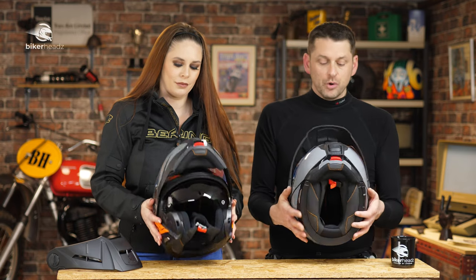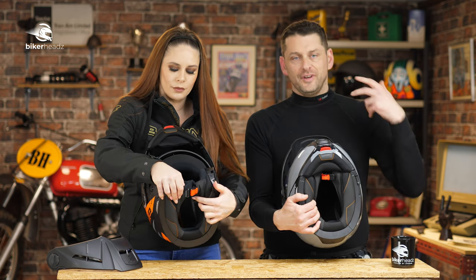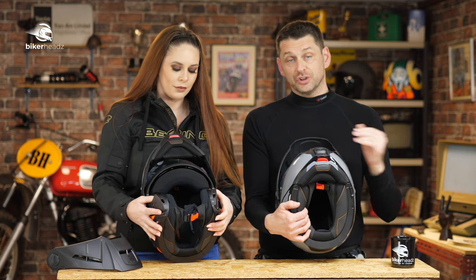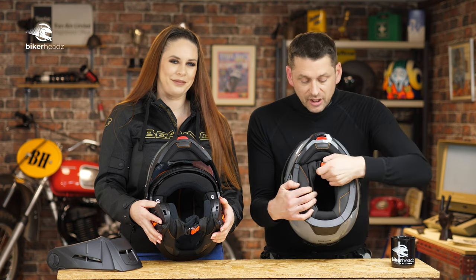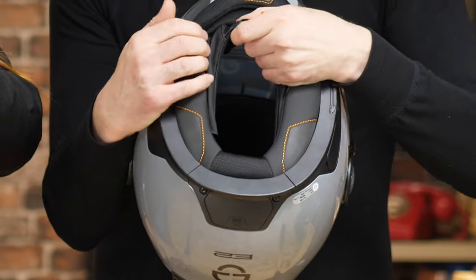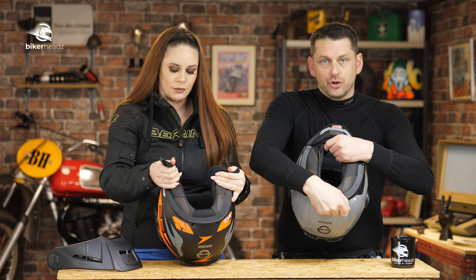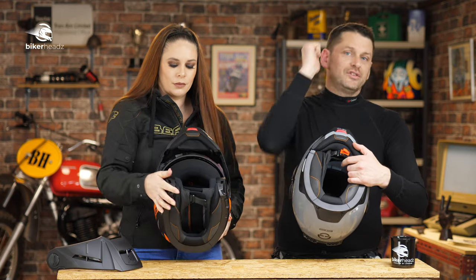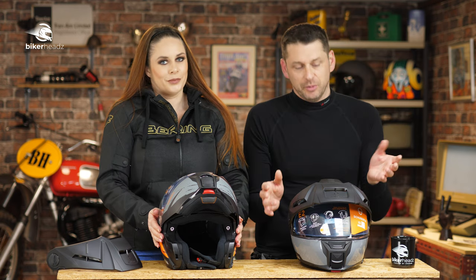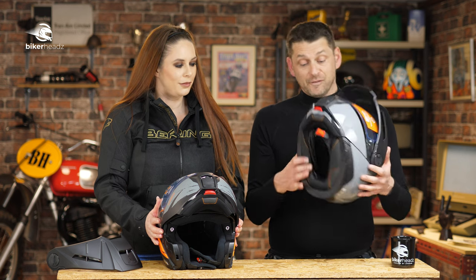Inside, we have a fully removable, washable, and adjustable lining. Just like the C5, if you're thinking it's a bit tight or a bit floppy, you can get different internals which makes the fit absolutely perfect. We also have the micrometric strap, adjustable on both sides. This is attached to the anti-roll-off system that runs all the way down and is secured at the back. This stops the helmet from being pulled off your head in rare circumstances — but it's on there anyway, so it will not come off.